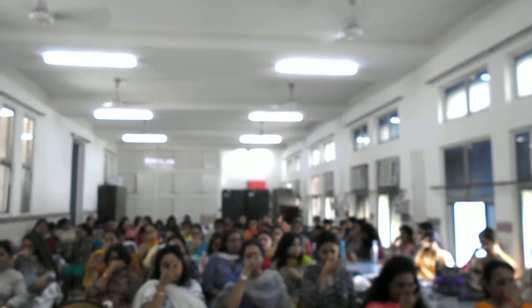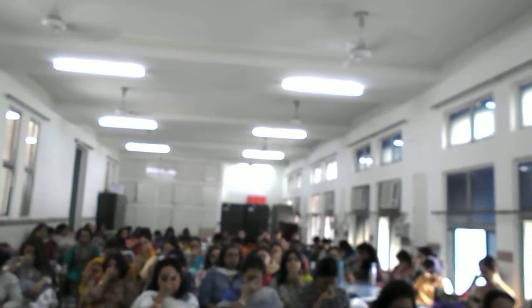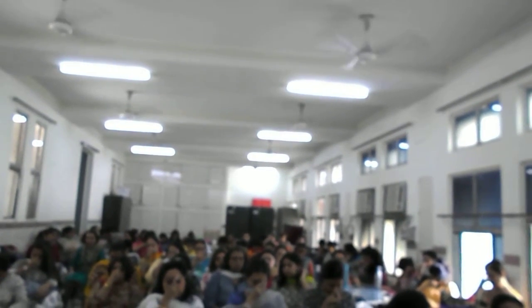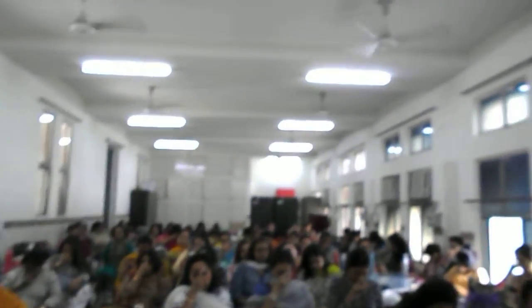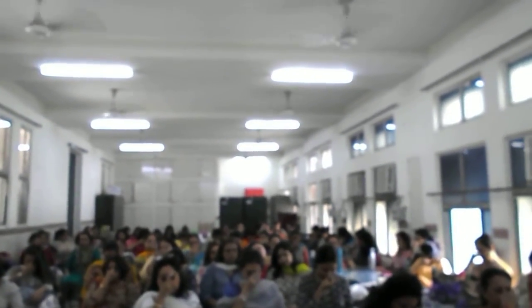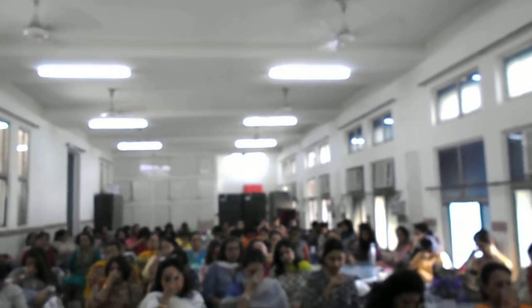Inhale from left: one, two, three, four. Close both nostrils. Apply Jalandhara Bandha. Hold: one, two, three, four, five, six, seven, eight, nine, ten, eleven, twelve, thirteen, fourteen, fifteen, sixteen. Open. Exhale right.